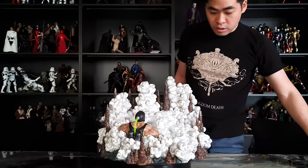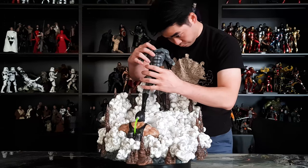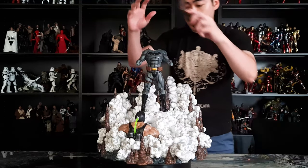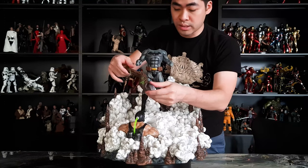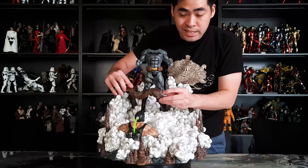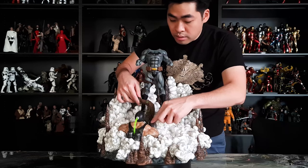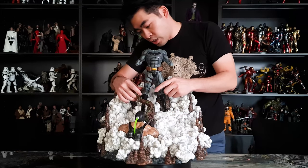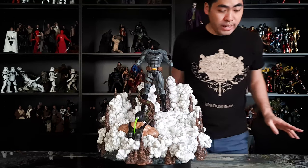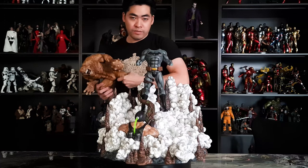Here comes Batman in the middle, and it's definitely easier if you start with the vines. This is the Poison Ivy vines. If you look closely you can actually see the magnet — the magnet goes in and the base fits in this perfect shape. Once that is in, we can begin working with Clayface.